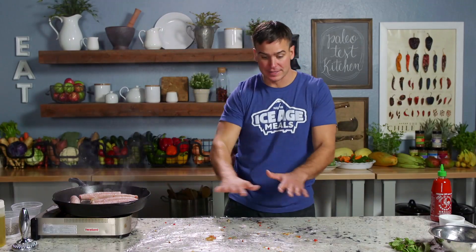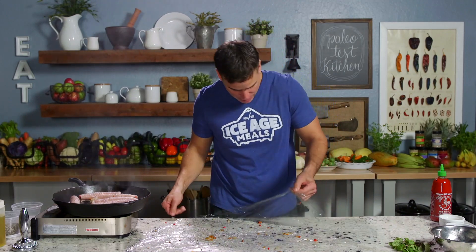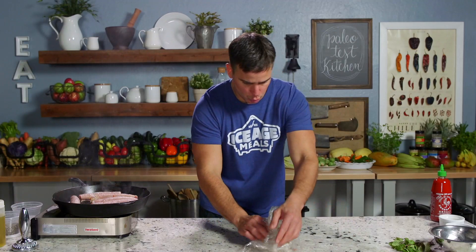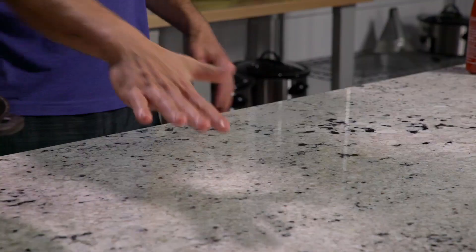And the beauty of this plastic wrap setup is that you can just take it — done, right? It's already clean.